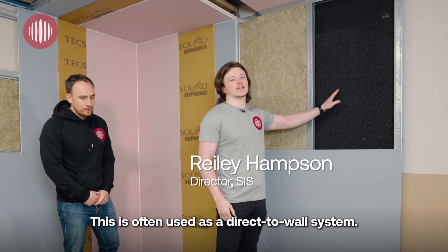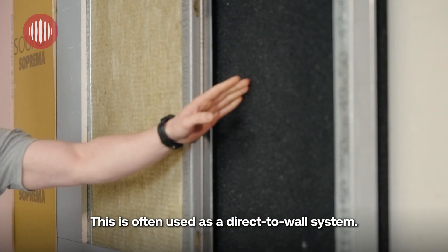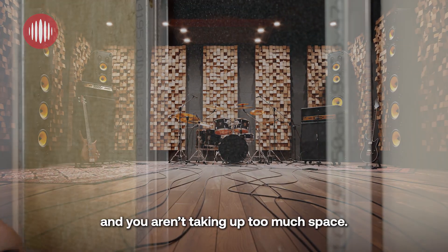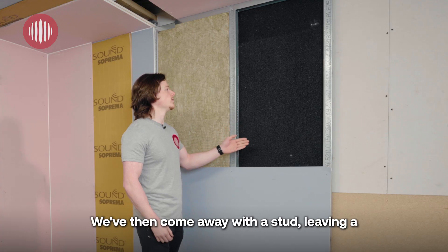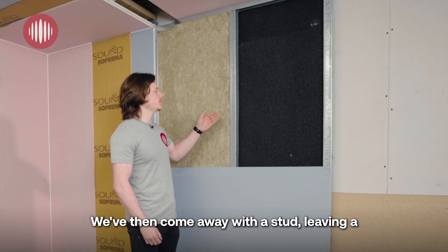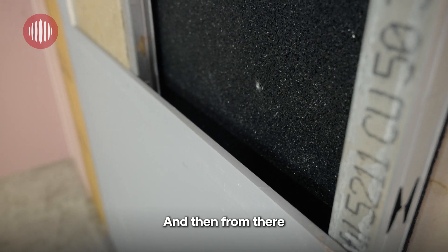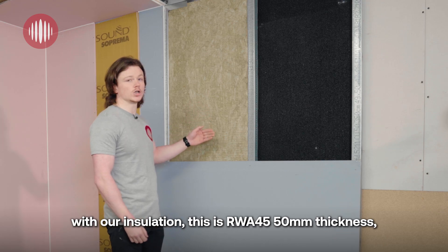We'll go through to our first system — this is our M20 rubber sheets. This is often used as a direct-to-wall system and is really popular in studios for anti-vibration on the wall without taking up too much space. We then come away with a stud, leaving a 5 to 10 mm air gap as your isolation.